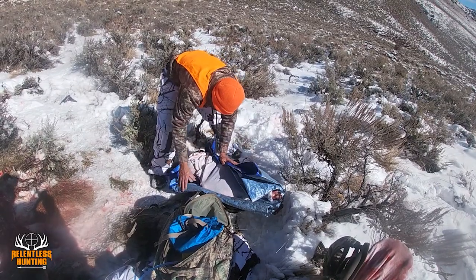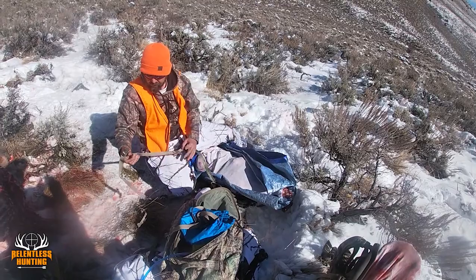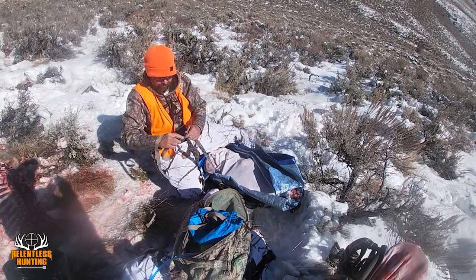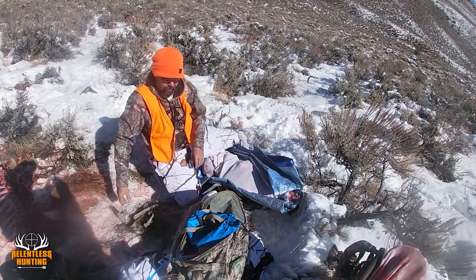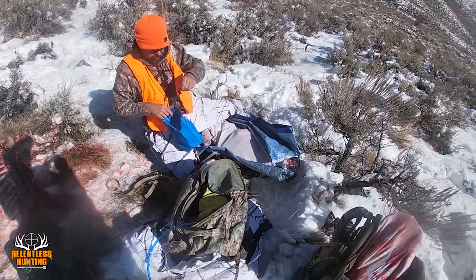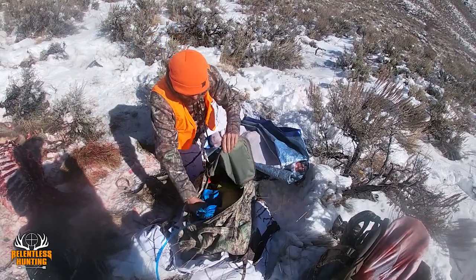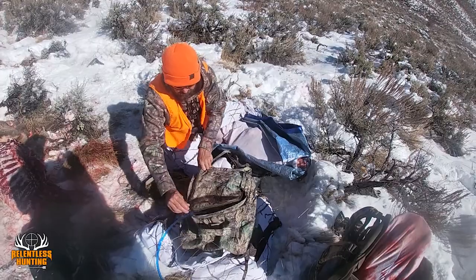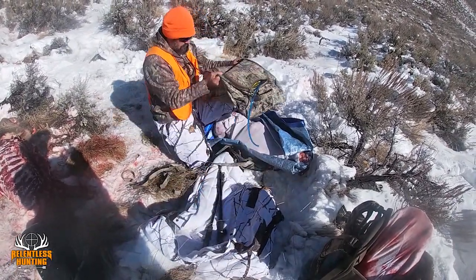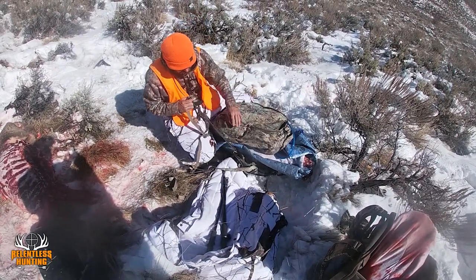Then I roll my tarp back around it like this. You can also purchase extended straps — just an extra strap that extends your strap. I like that especially because earlier this season Dale got a nice bull elk and those pack really heavy. We were trying to take as much as we could each time, so the extended strap gives you just enough where we can put this backpack on there and get a real good load of weight.